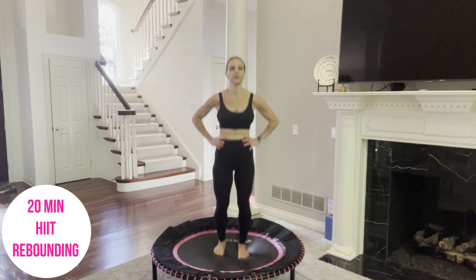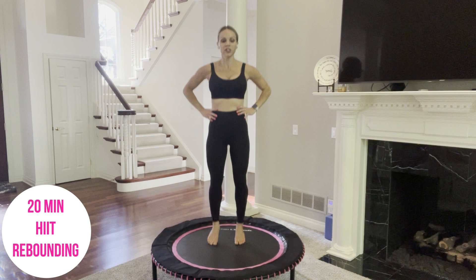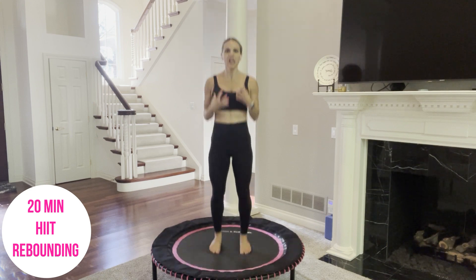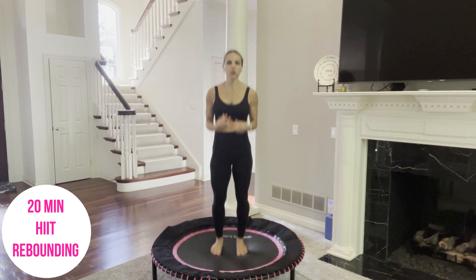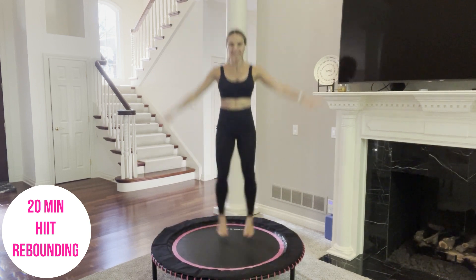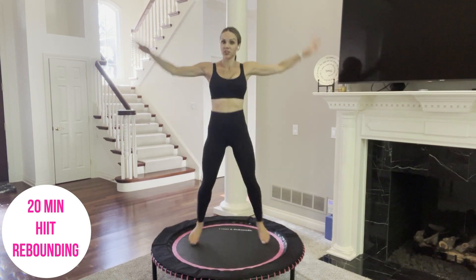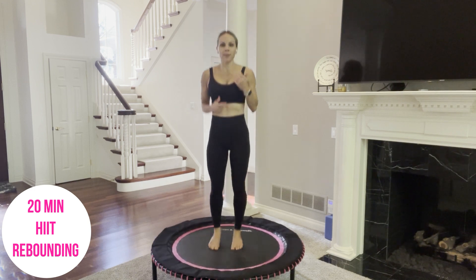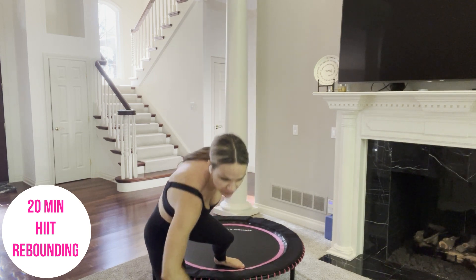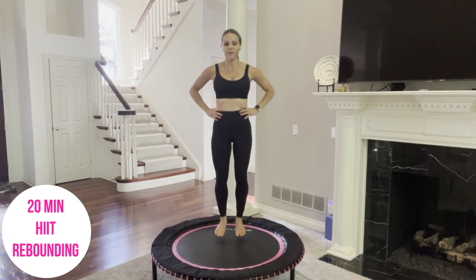We are going to have 40 seconds of work followed by 20 seconds of active recovery. Our first move is going to be star jumps. Think of jumping high off your trampoline and using your explosive muscles. I am going to show you the first move and then start our timer. You will simply get a star jump nice and high. If you need to take it lower, you can — even a jumping jack is an option. I will always give you options. We have 10 moves, completing two times through for a total of 20 minutes.